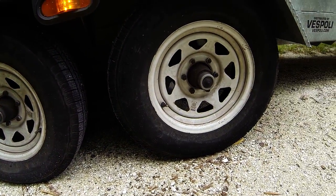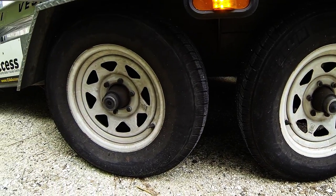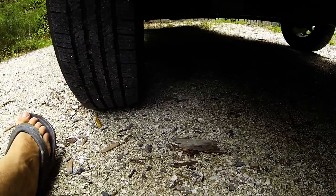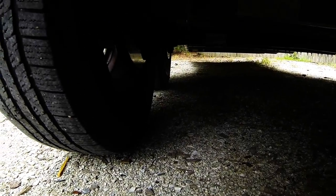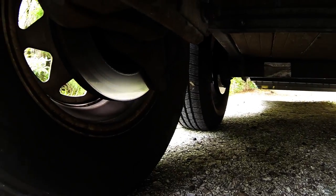We'll tuck our head underneath the trailer and check out our brakes. We've got Dexter brakes on this trailer — four-wheel disc brakes that are actuated electrically with an electric pump that pumps up hydraulic pressure, which applies the disc brakes.